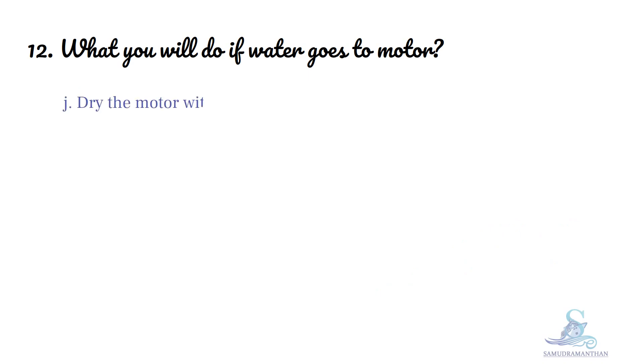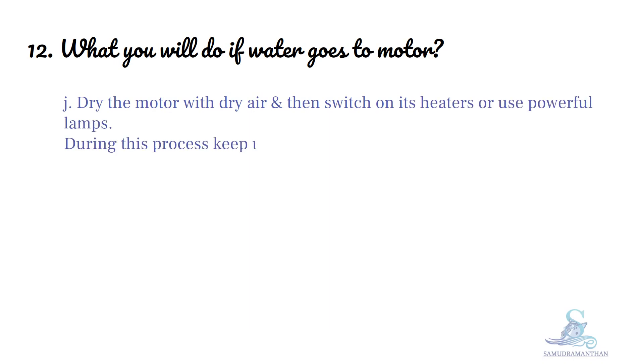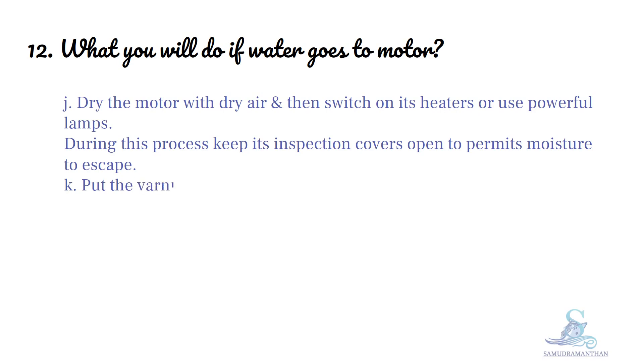Then, dry the motor with dry air and then switch on its heater or use powerful lamps. During this process, keep its inspection cover open to permit moisture to escape. Put the furnace on the windings and let it dry.